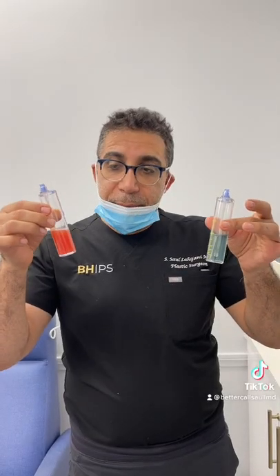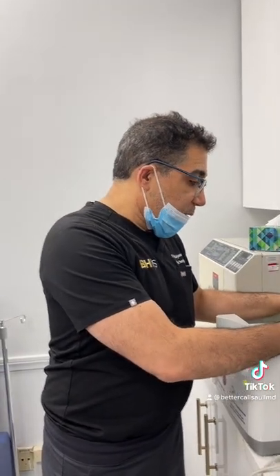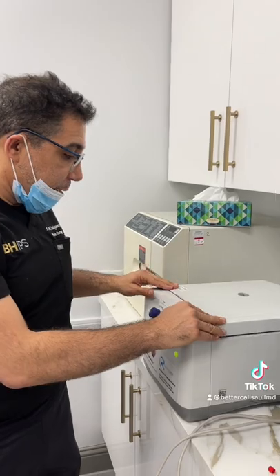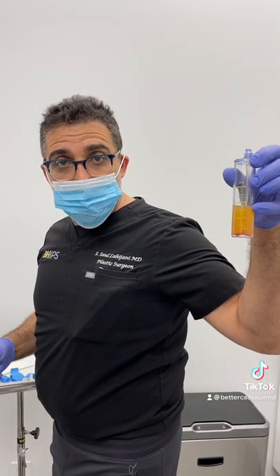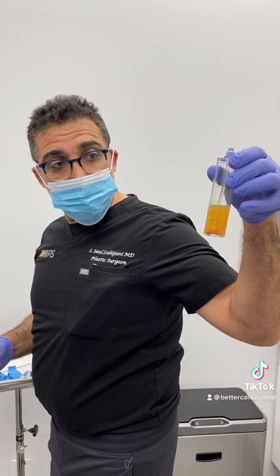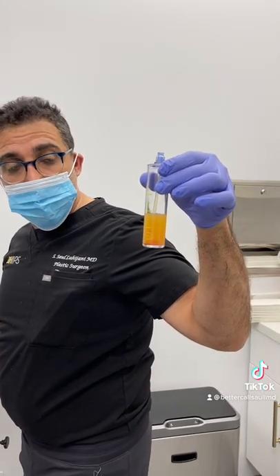We ran our PRP one time. Now we're going to run it a second time, but this time for five minutes to really separate it. You can see we have 20 cc's of PRP right here — look at how nice and golden it is.